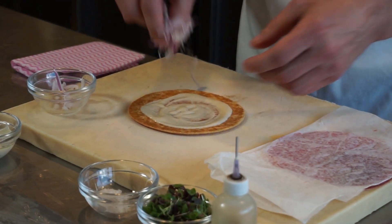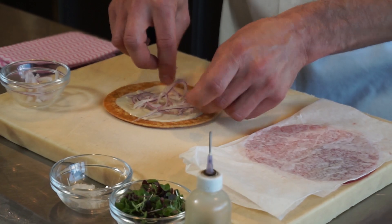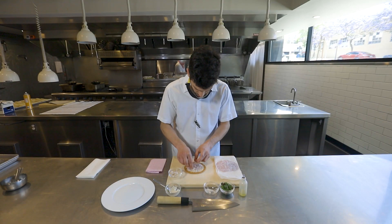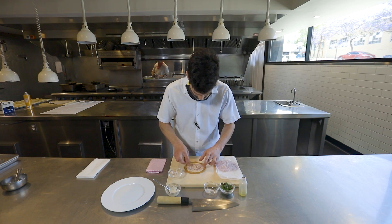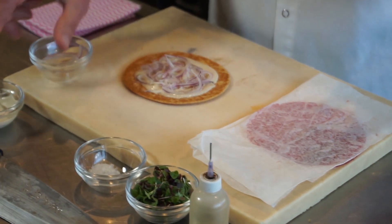We're going to add a little bit of red onion that's sliced. For this one, we just rinse it for an hour in ice water to kind of get rid of that very raw onion flavor. Takes out enough — actually, the sweetness will come out of it.